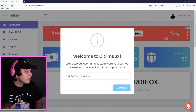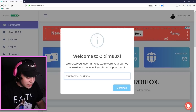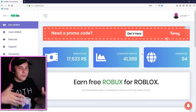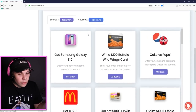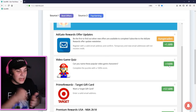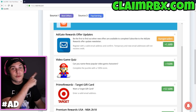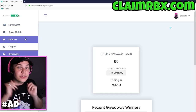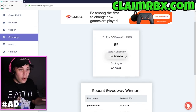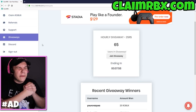Today's video has been sponsored by claimrbx.com. These people are actually awesome - this is probably the best Robux site out there. You literally just put in your username and complete offer walls. There's a video game quiz where you can get 16 Robux, and you can take that out whenever you want. There's also a free-to-join hourly giveaway where they give away 25 Robux every single hour of the day - that's 24 giveaways every day. Make sure you go check out claimrbx.com.